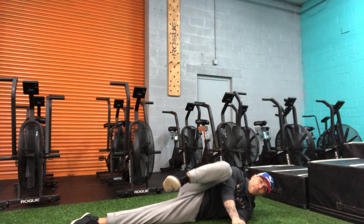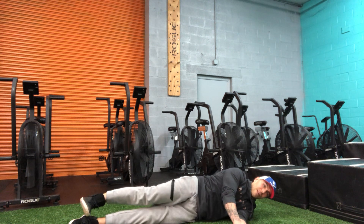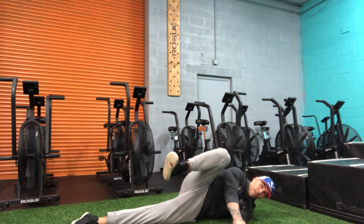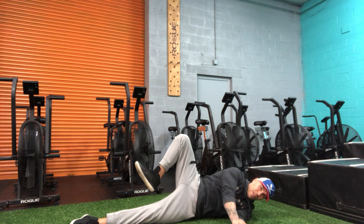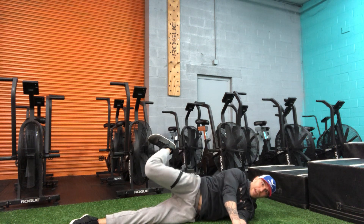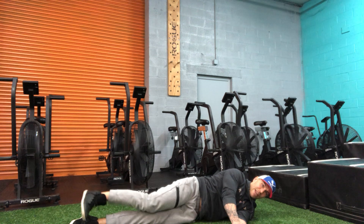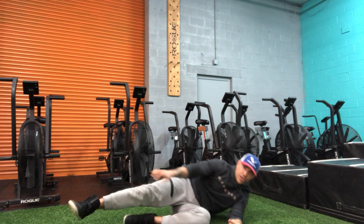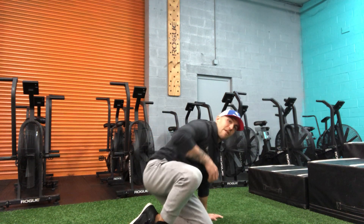I'm bringing that knee up. There's no necessarily right or wrong pattern here, but we want to think about moving that hip joint in as many different angles as possible. We're gonna do this on both sides, with the primary focus being on slow, intentional control of that movement of the joint — in this case, the hip joint.